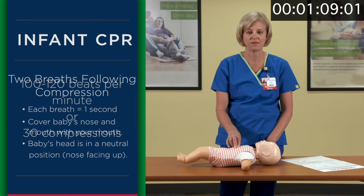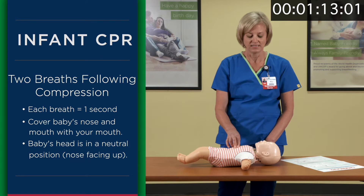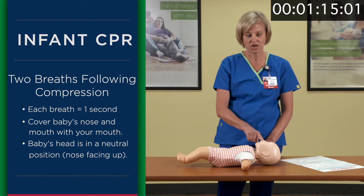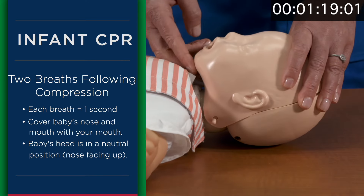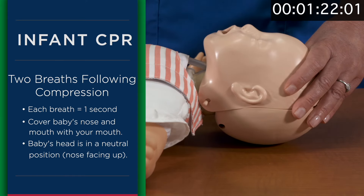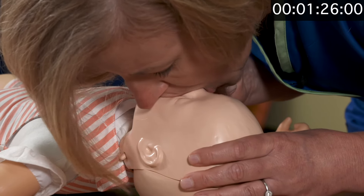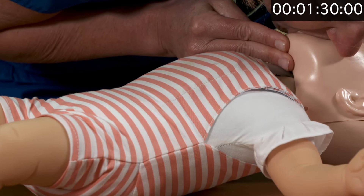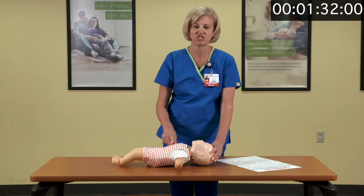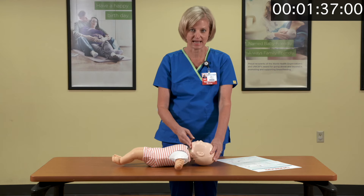After compressions, you're going to want to give the baby two breaths. The breaths should be about one second long. To give the baby a breath, cover the nose and the mouth with your mouth. Before giving breaths, make sure the baby's head is in a neutral position where the nose is looking at the ceiling. Make sure the chest rises and falls after each breath. If it does not, you'll need to reposition the baby's head.